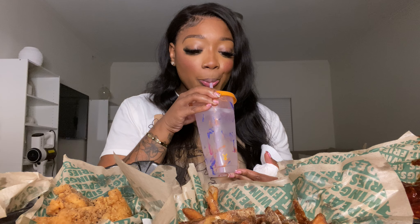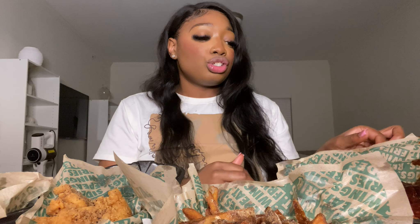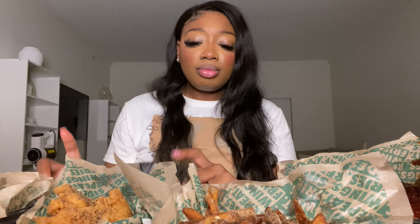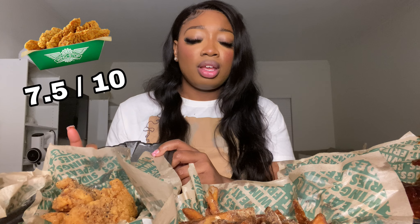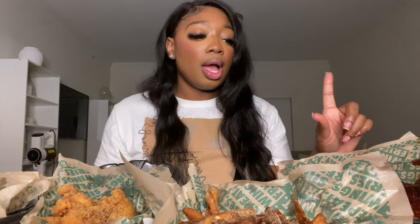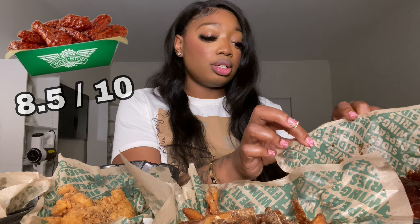Let me get my little palate cleanser. That was really good — I love how sweet that was and I love that it's covered in sauce. I'm a sauce girl 100%. For the lemon pepper I'll probably give it a 7.5 out of 10, and for the barbecue I'll give it like an 8.5 — still really good.